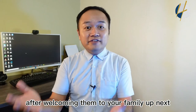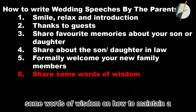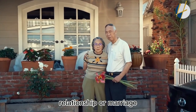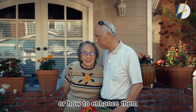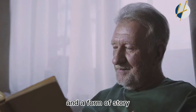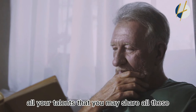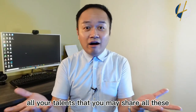After welcoming them to your family, share some words of wisdom on how to maintain or enhance a relationship or marriage. You may share this in the form of a story or a poem, depending on what you have or your talents.